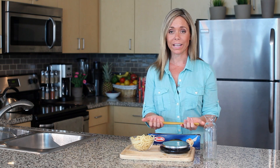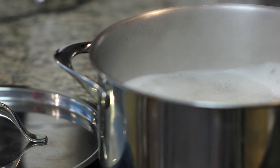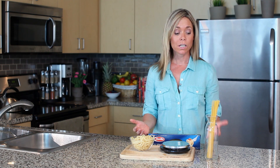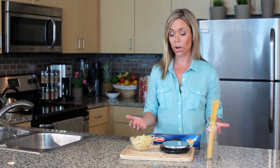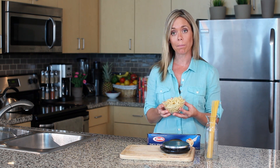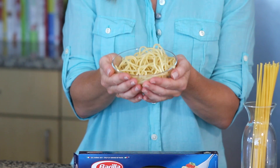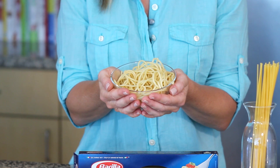The best way to know how much it weighs is to get a food scale. But after you cook your pasta, it'll absorb the water through the cooking process and it will practically double in size. So that same two ounces of dry pasta, once it's cooked, actually comes out to this portion size, which is just over a cup. But if you really want to think about it visually, it's about the amount that will fit in the palms of your hands without overflowing.